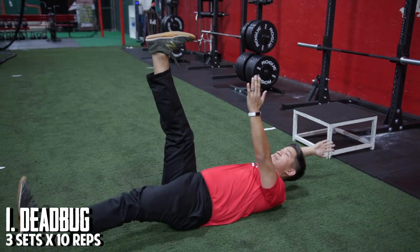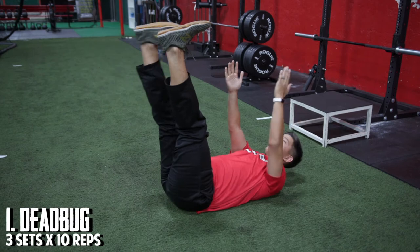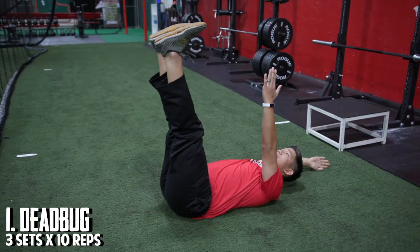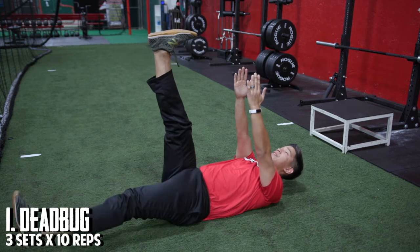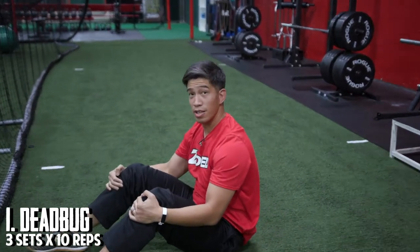If these are too hard or too difficult for you, you can regress them with just using your arms or just your legs. If it's just our arms, the arms move. If it's just our legs, the legs move. These are regressions towards the dead bug position.